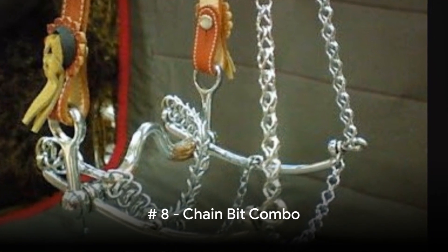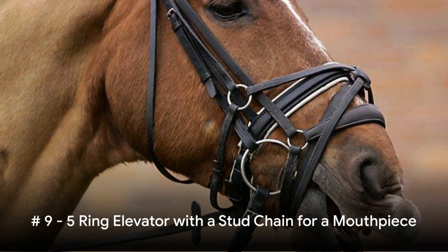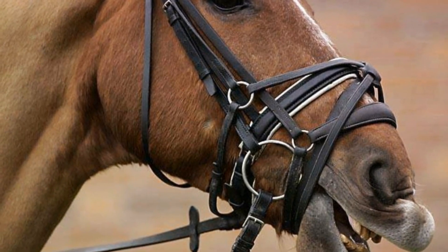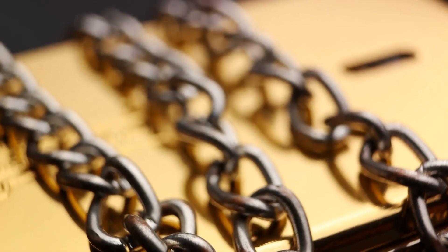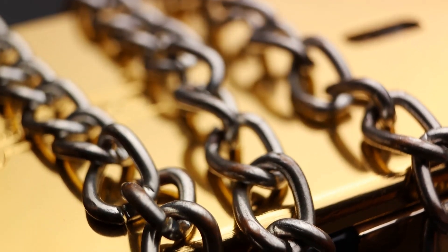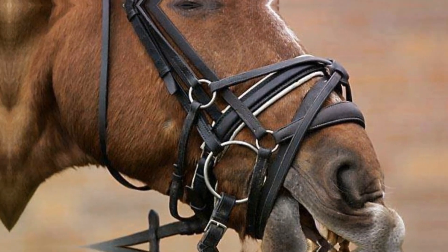Number 8: A Chain Bit Combo. The chain links, when pulled, create a big pinch in the horse's mouth. Finally, this five-ring elevator device has a stud chain for a mouthpiece. This bit is a bizarre blend of design elements resembling a figure-eight, flash-drop noseband combo, but with an unnerving twist — spikes. We're not totally sure what this is or what it's for, but it looks like a torture device.